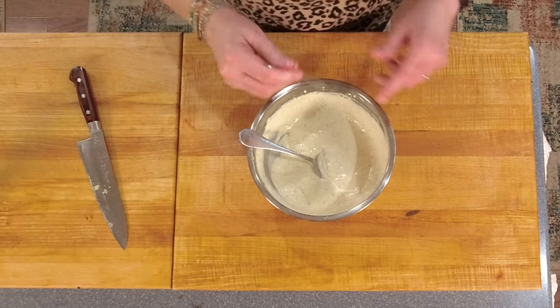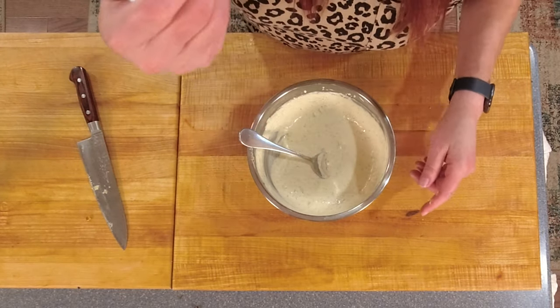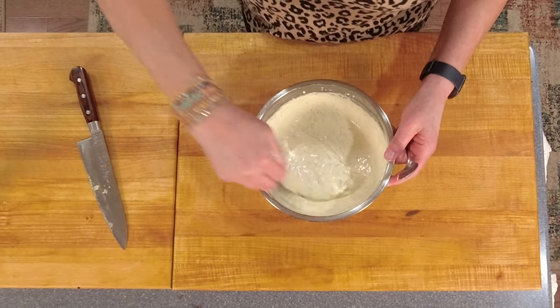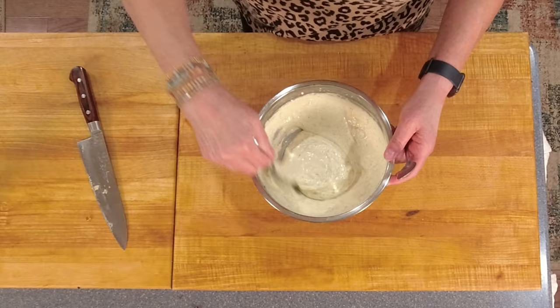I've got the roasted garlic in the sauce. I'm going to give it a taste. Oh my God — that is garlicky and delicious.